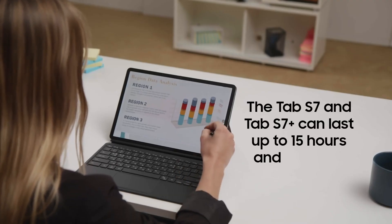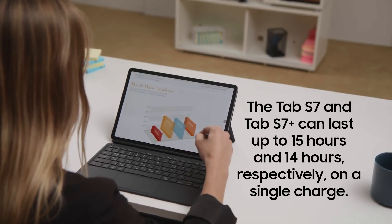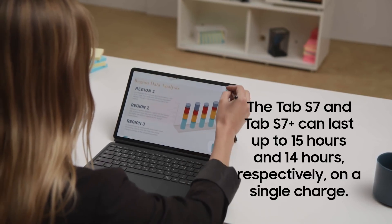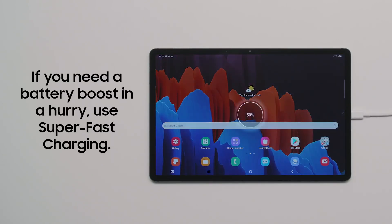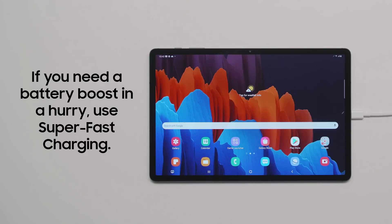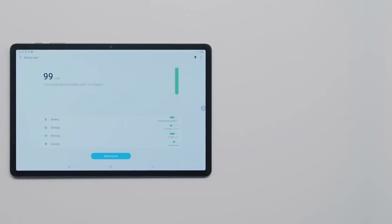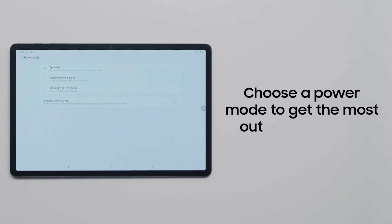The Galaxy Tab S7's battery is engineered to last up to 15 hours on a single charge, and the Tab S7 Plus lasts up to 14 hours, an impressive amount of power to keep you going. If you need a quick power-up and you're near an outlet, the Galaxy Tab S7 supports Samsung's super-fast charging with a USB-C power adapter up to 45 watts. To take greater control over your device's power, open the Settings app, then navigate to Device Care and select Battery. Here, you can choose from a range of different power modes, including maximum power saving, to get the most out of your tablet.